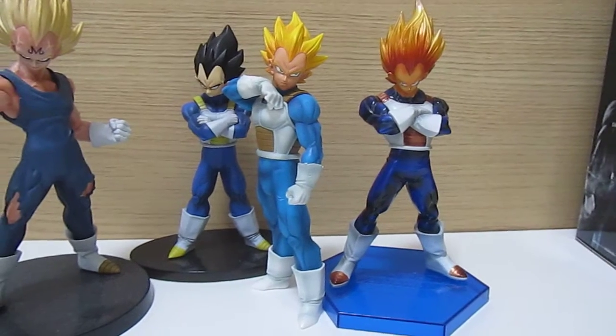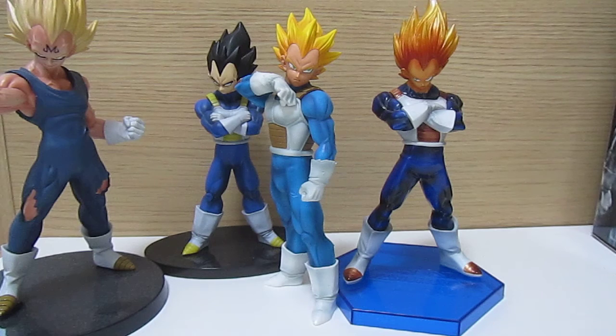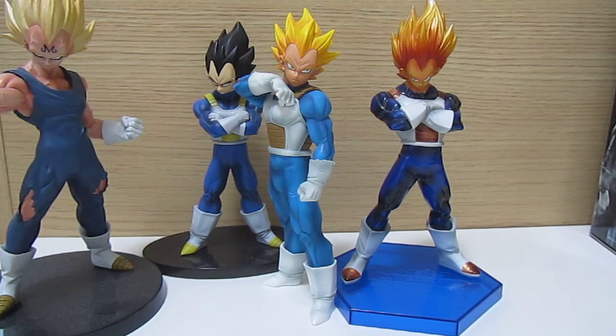But aside from that, I think this is a really nice figure, and it's a really cool lineup coming up as well. If you're into collecting lines and getting figures all consistent with the same bases and the same size, then this is a really cool series to get into. That was the Super Saiyan Vegeta Resolution of Soldiers — there's a link in the description to take you to the item page. Thanks for watching guys and I'll see you in the next video.